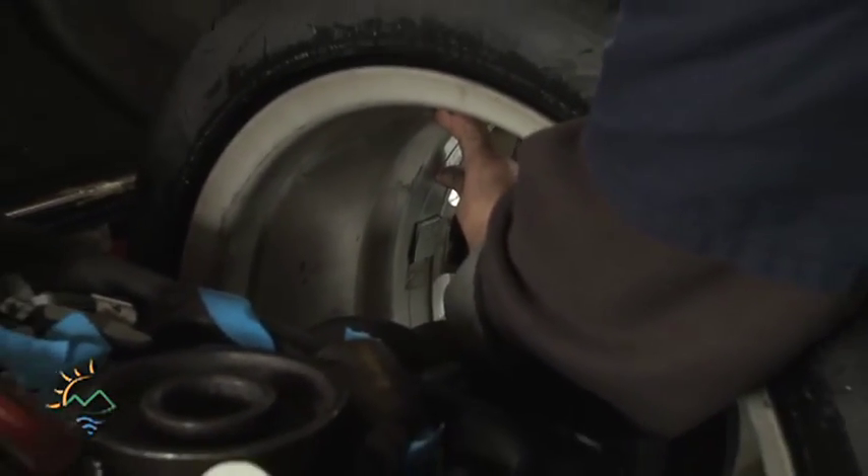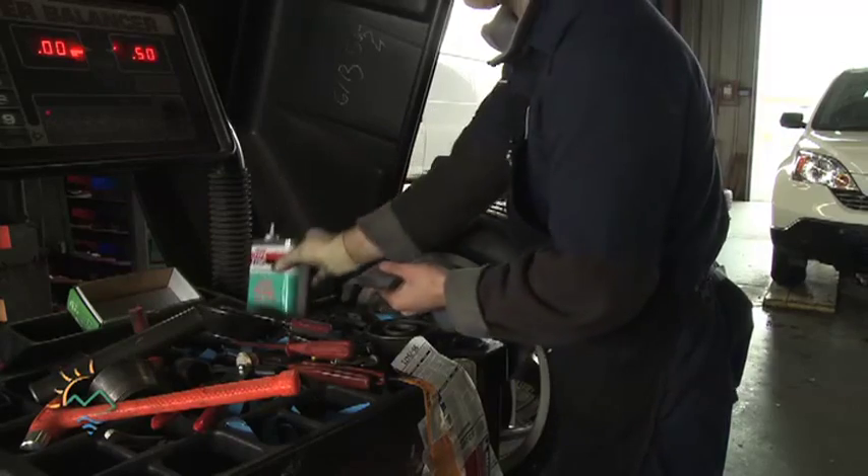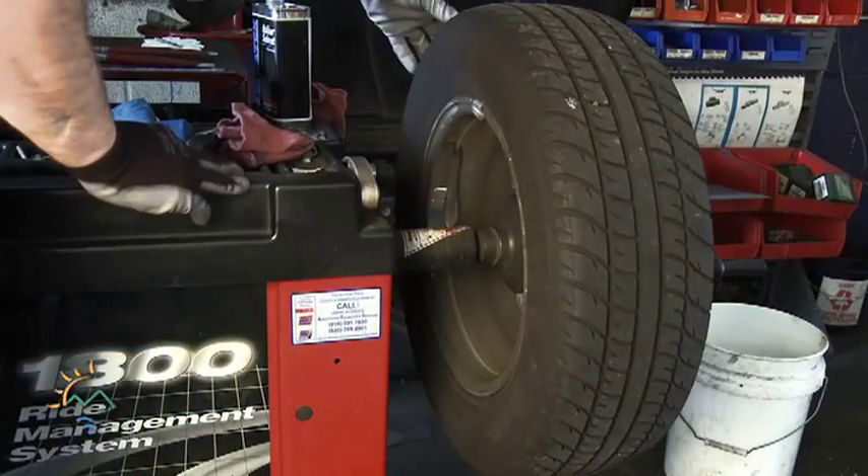There have been some questions about the adhesion quality of the stick-on weights. This is a problem that came up in the past, and it can be solved by taking the time and putting in the effort to make sure the wheel is properly prepared for the weight. You have to make sure it is absolutely 100% clean with no debris, almost down to bare metal, before it will adhere onto the wheel.